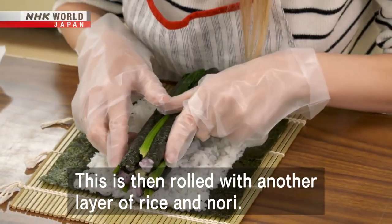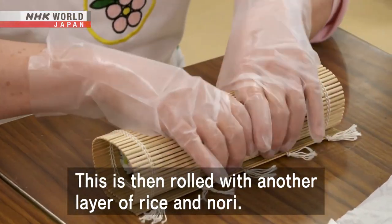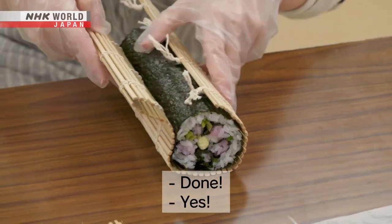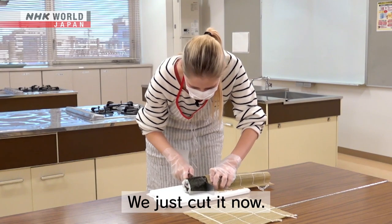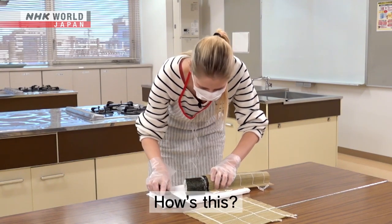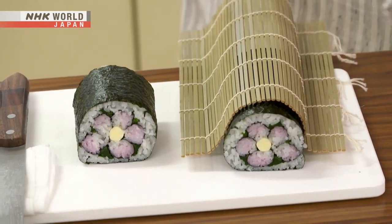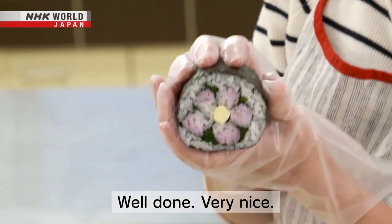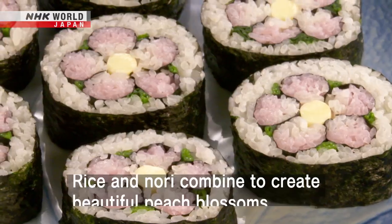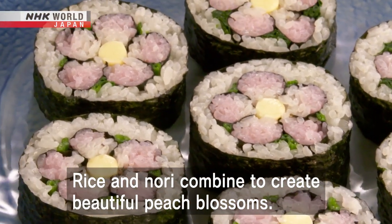This is then rolled with another layer of rice and nori, combined to create beautiful peach blossoms.